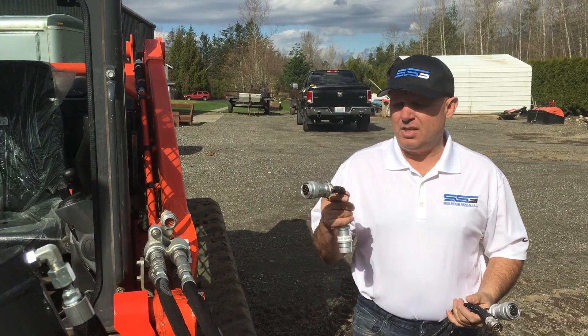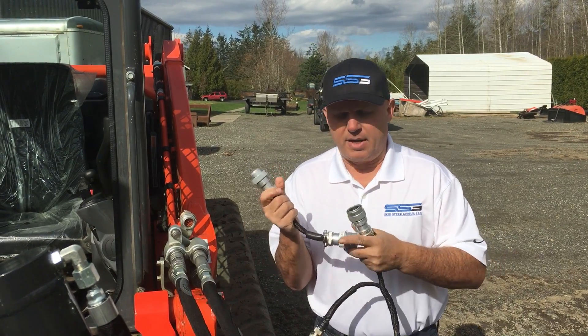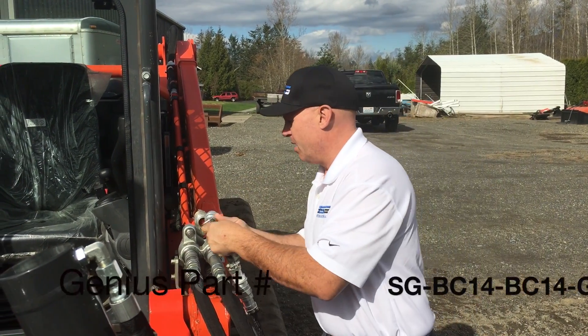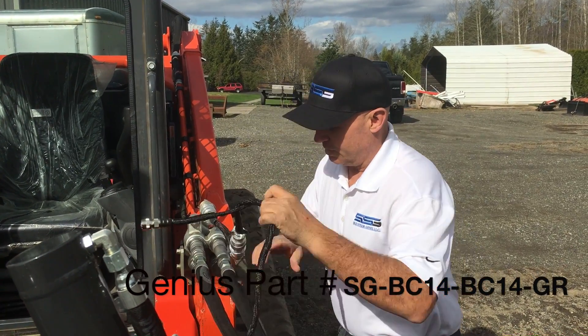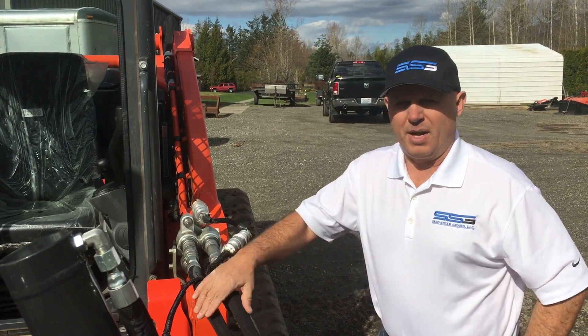Then we want to use a Genius jumper harness — this is our GR harness. It has some specific electronics in it that enables you to operate the side shift. It's just a straight in-line harness that you only use when you run the grader. Plug it in and just use a tie wrap to support it.